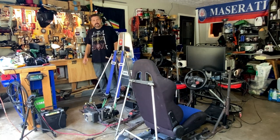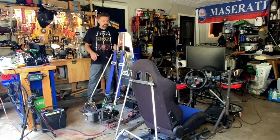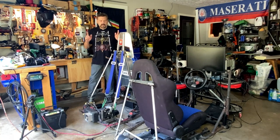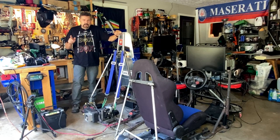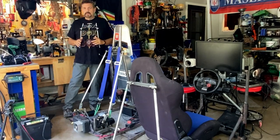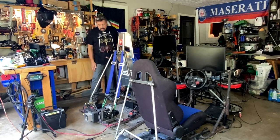Hi guys, welcome back to the channel. I'm Dave and this channel is all about your DIY motion racing simulator. Been talking to a lot of people and one of the issues that people are coming up with is that they need a more compact simulator — this one here is pretty long.